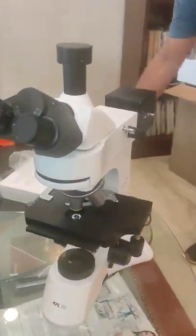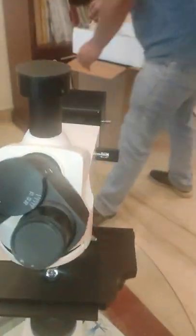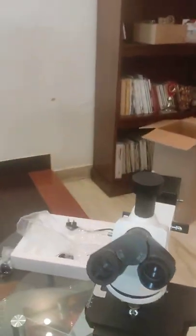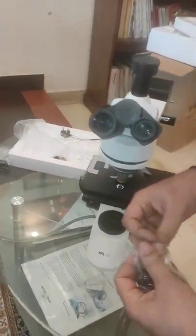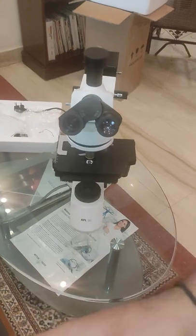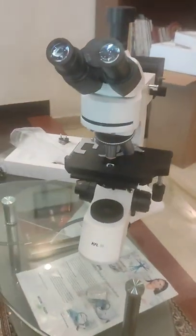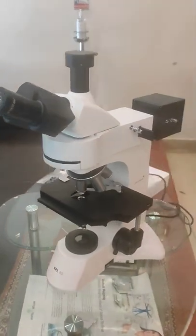So your fluorescence microscope KFL 30 is all set to go. The final stage is to place the eye piece. Thank you. This is all — microscope is all set to operate.